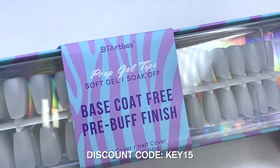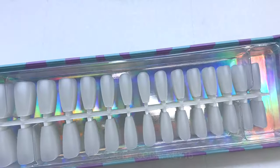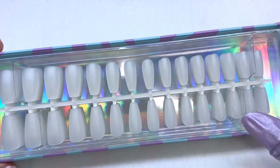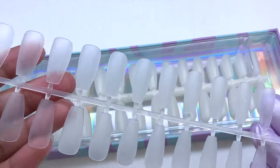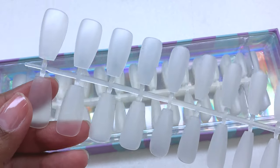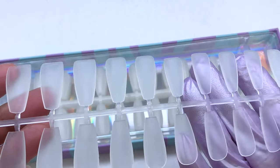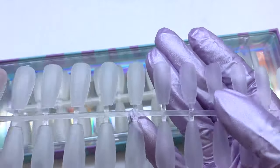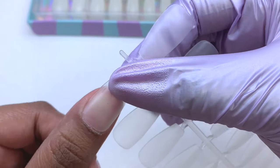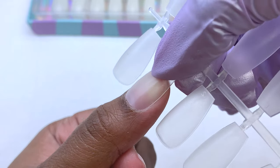The nails I'm going to be using are from BT Art Box — this video is not sponsored but I absolutely love their nails. This has got to be my favorite brand of gel x nails. They come prepped underneath — as you can see there's no shine anywhere on these nails, they come already prepped. All you have to do is size them off and apply them and you are basically done. If you want to add some decorations, colors, or designs you can, but for the application part it will not take long at all.